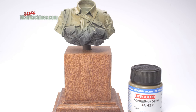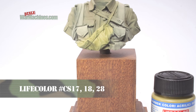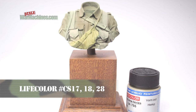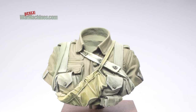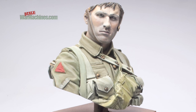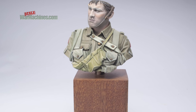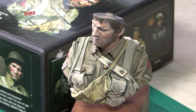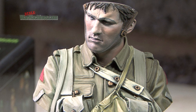For the uniform, we used LifeColor acrylics from their US Uniform and Hemp, Rope and Tarp sets, again aiming to show highlights on the folds and shadows in the creases through repeated applications of semi-opaque shades. We used a dark wash, known as a pin wash, to highlight the shadows around details. It adds to the three-dimensional effect, making the details stand proud of their background.